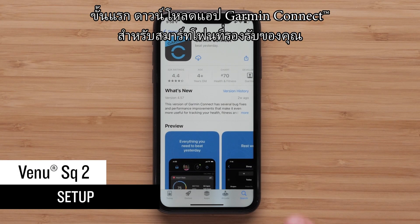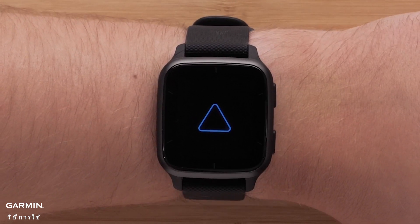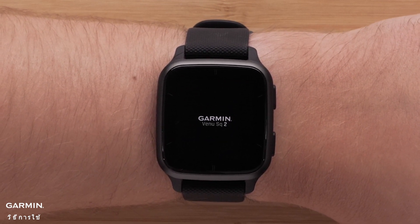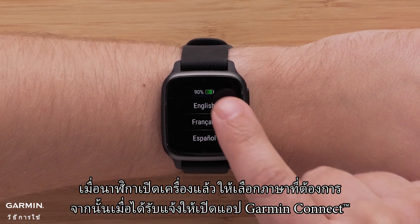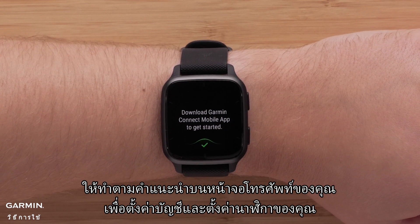First, download the Garmin Connect app to your compatible smartphone. Turn on the watch by holding the top button until you see the startup animation. When the watch powers on, choose your language and then, when prompted, open the Garmin Connect app and follow the instructions on your phone screen to set up your account and watch.